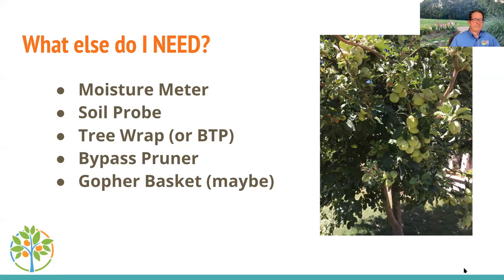Use a bypass pruner, not an anvil pruner. An anvil pruner has a flat plate with a blade that crushes the branch when cutting — that's harmful. A bypass pruner has two blades that pass each other like scissors, making a clean cut. The anvil type is suited for cutting larger dry wood; the bypass pruner is what you want for living tree branches.